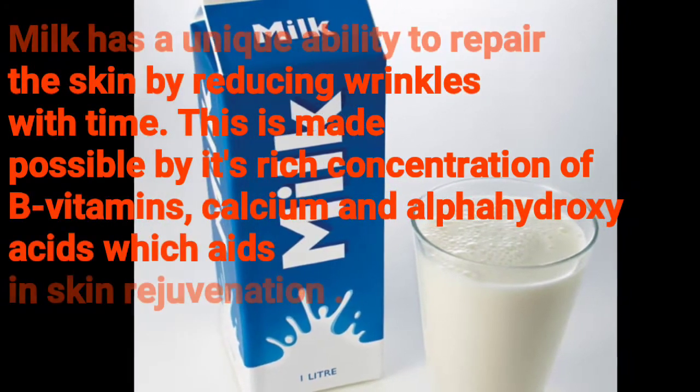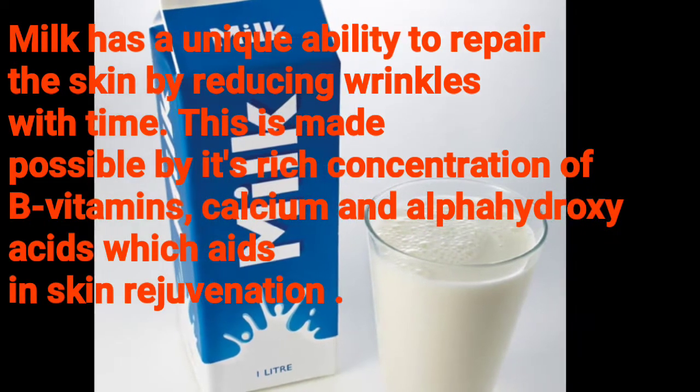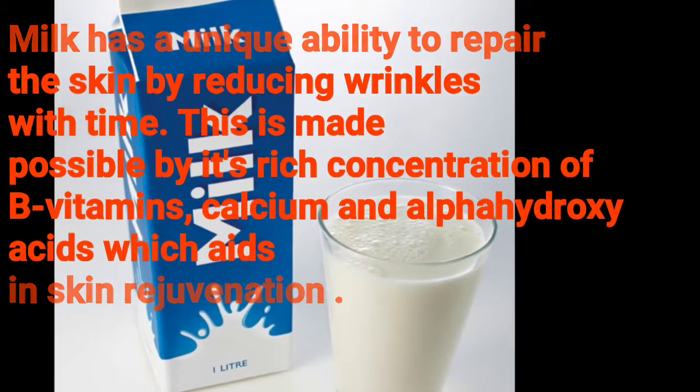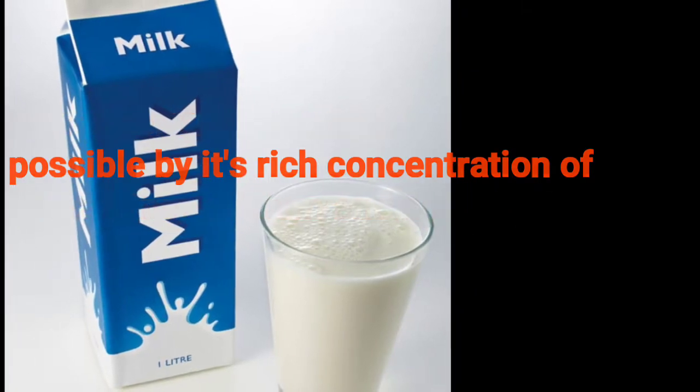The first ingredient is milk. Milk has a unique ability to repair the skin by reducing wrinkles. This is made possible by its rich concentration of B vitamins, calcium, and alpha hydroxy acids, which aid skin rejuvenation.